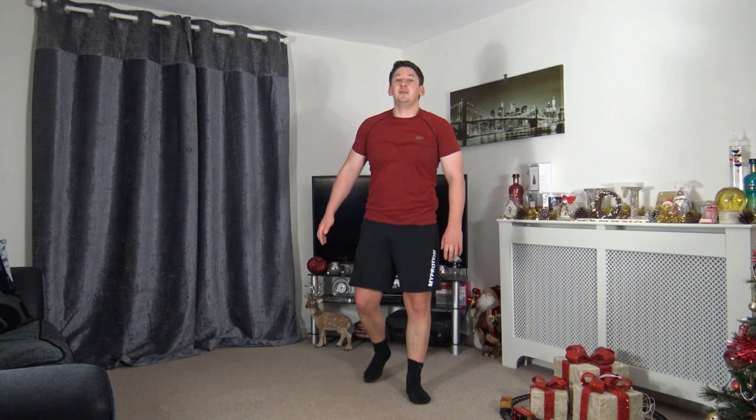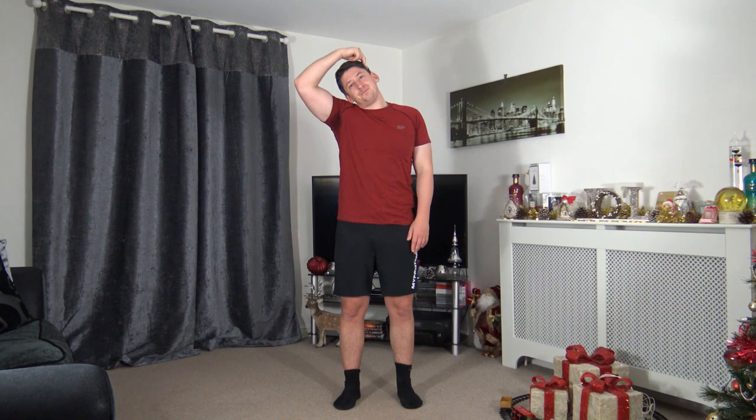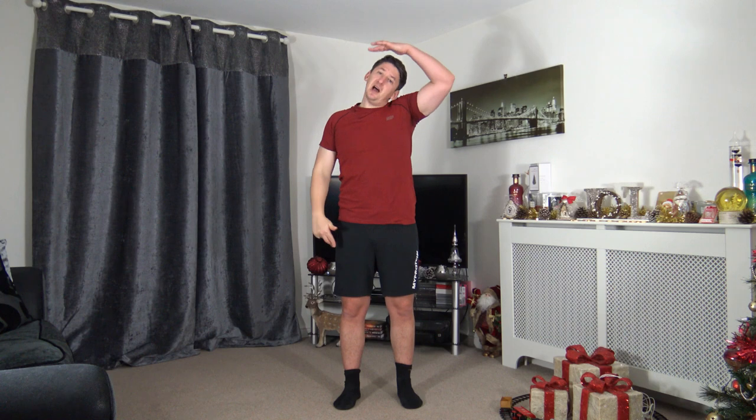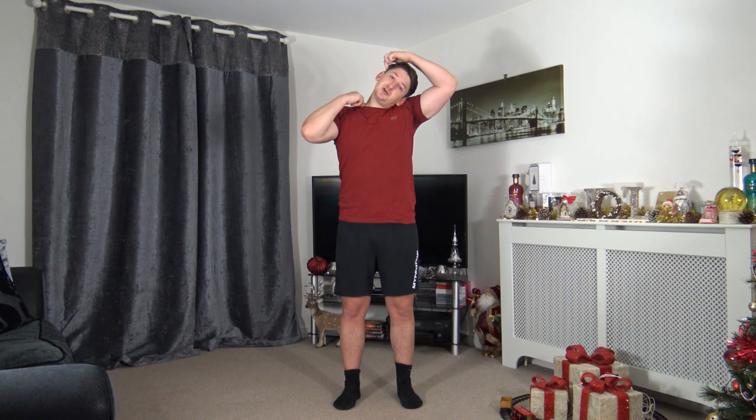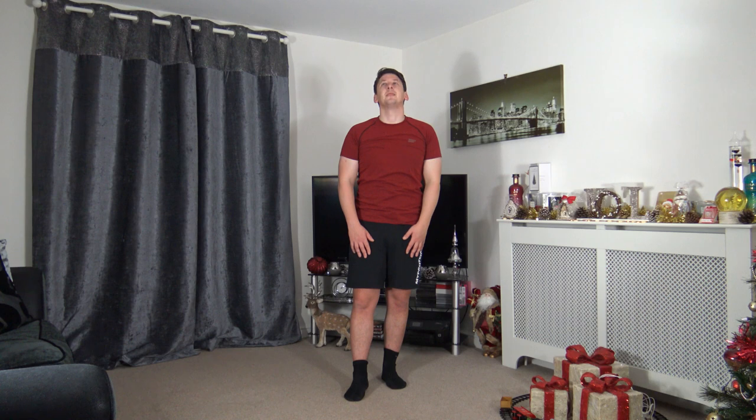Drop the head down to the side, two fingers just holding it in place — not pulling across, just stretching out the neck a little bit. Switch to the other side, feeling the stretch. Now finishing off — head nods up and down to loosen off the neck, then taking it off to the sides.